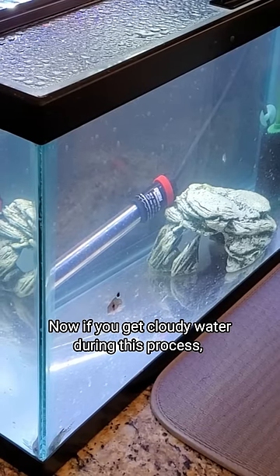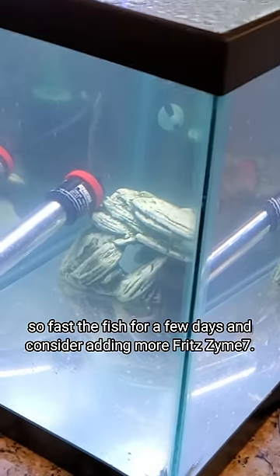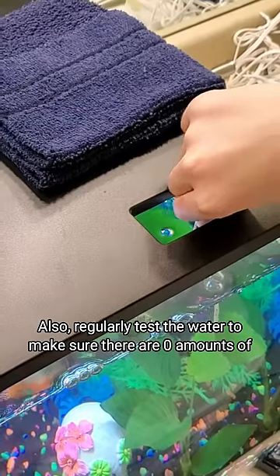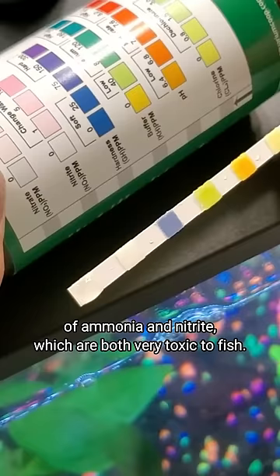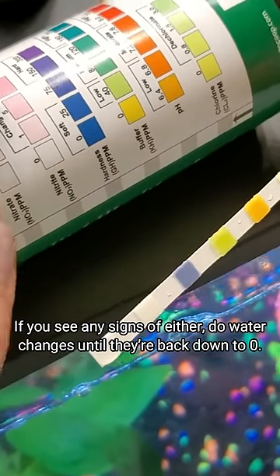Now if you get cloudy water during this process, it's usually a bacterial bloom, which means there's not enough bacteria and plants to eat all the ammonia, so fast the fish for a few days and consider adding more Fritz 7. Also regularly test the water to make sure there are zero amounts of ammonia and nitrite, which are both very toxic to fish. If you see any signs of either, do water changes until they're back down to zero.